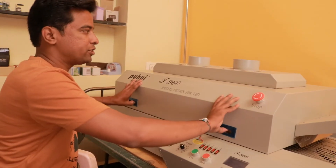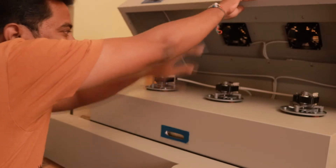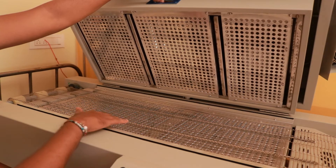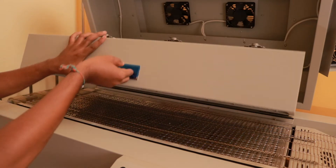Inside the machine there are three fans. Inside it is quite simple — there is just a belt, and the hot air comes from the top. The machine is quite heavy.